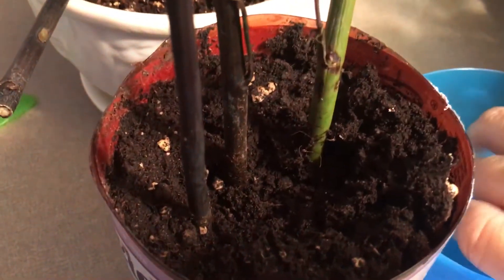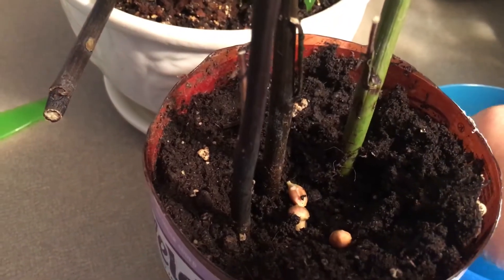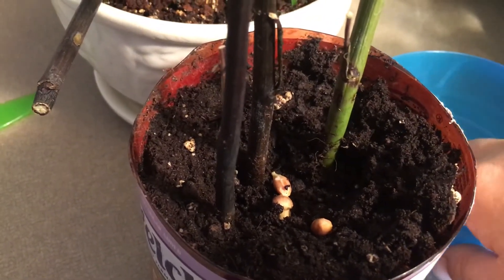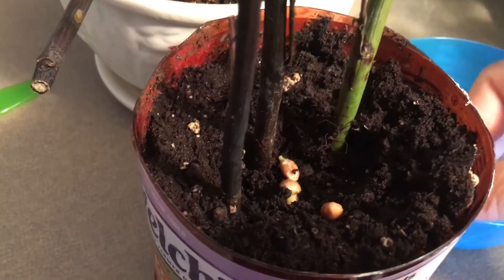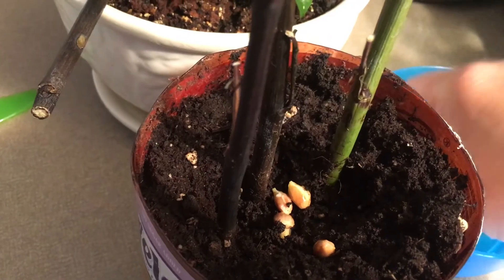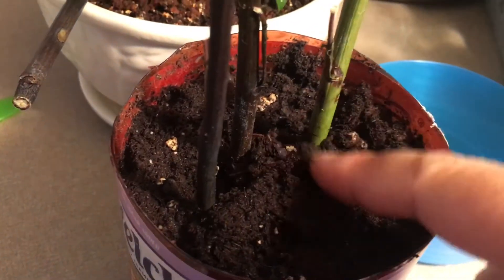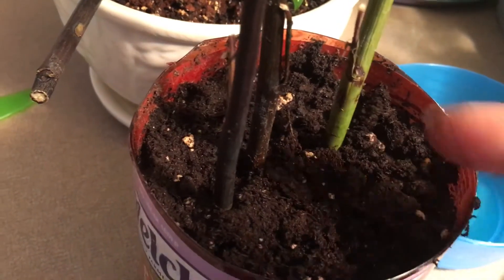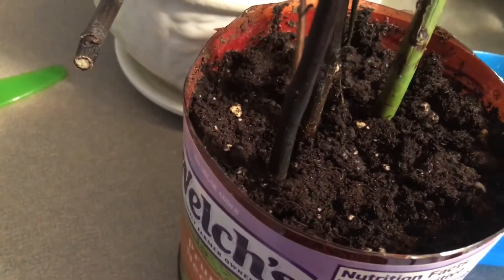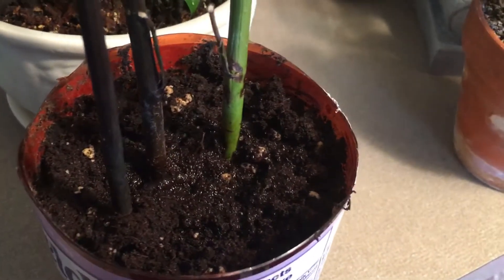I'm growing it indoors. If you grow it outdoor, you have to keep your plant in a less sunny place — a little bit of shade and less sunny. Then give it a little bit of water and wait for three to four weeks.